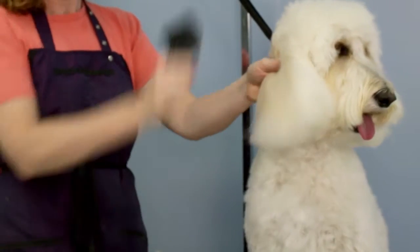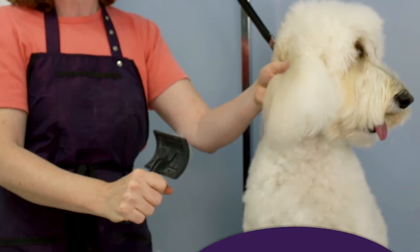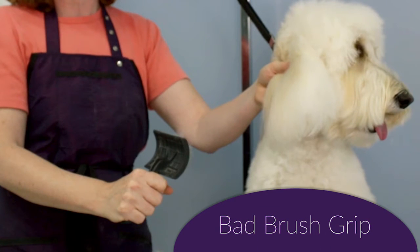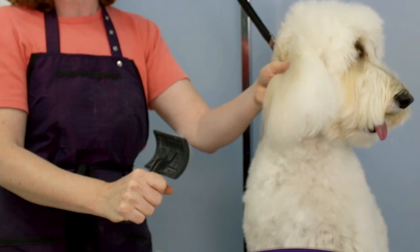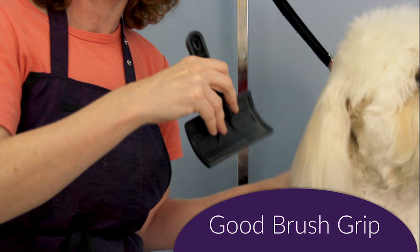To start, make sure you are not gripping the brush too tightly by the handle, as this will make you more likely to pull and scrape the dog's skin, which is very painful. You want to hold the brush loosely in your hand so you barely have enough strength to hold it, and use a very light touch when brushing your dog.